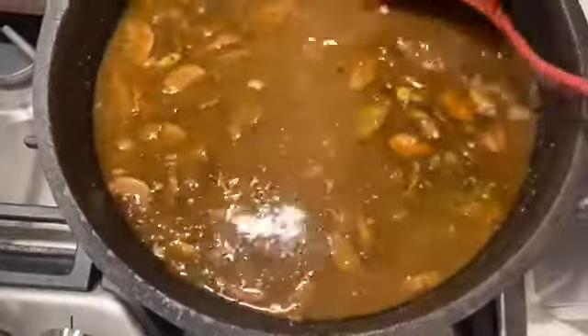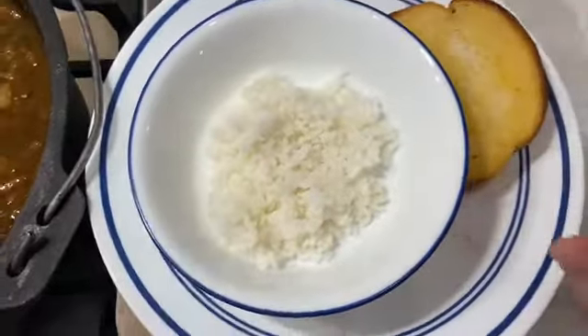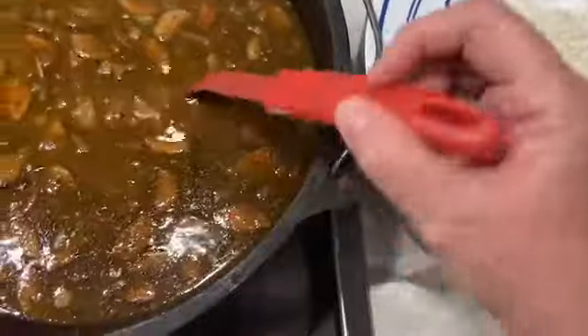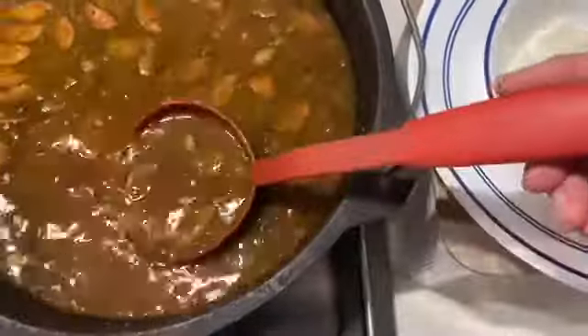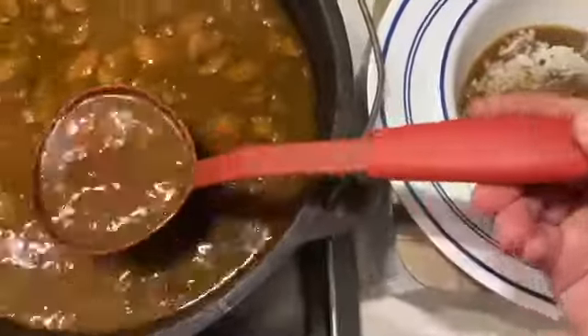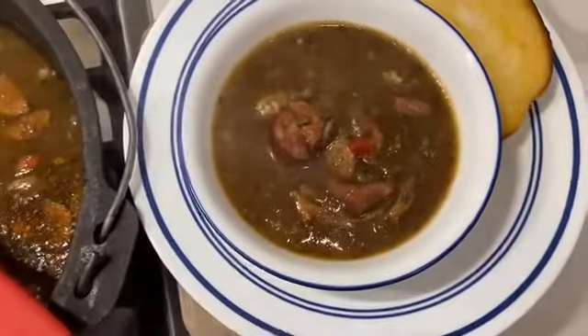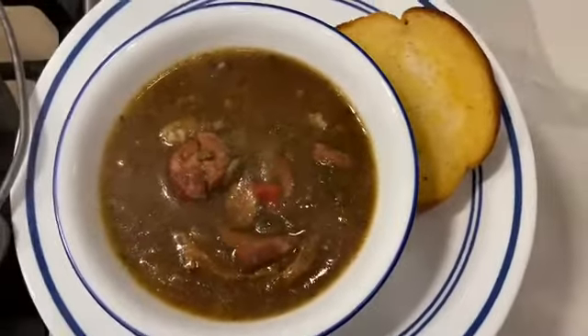The gumbo is ready and it smells so good. I have my jasmine rice already in the bowl and my garlic bread, so now I'm just going to serve it up — just a couple of scoops. And that, my friends, is what's for dinner.